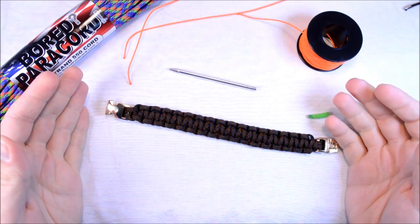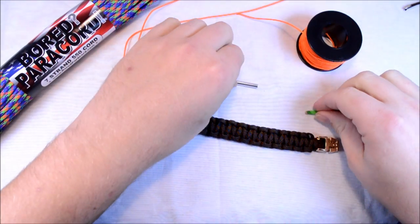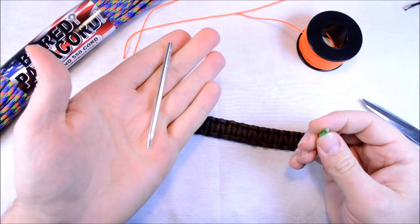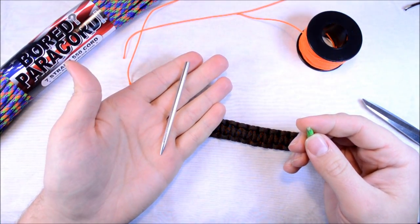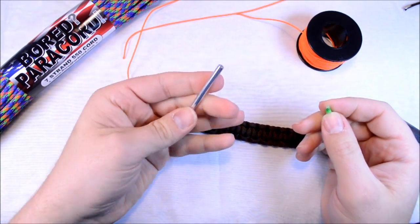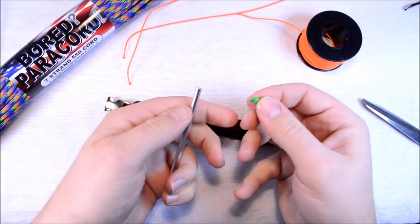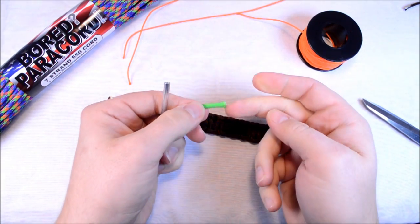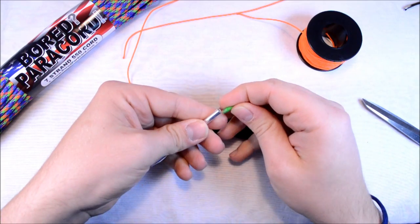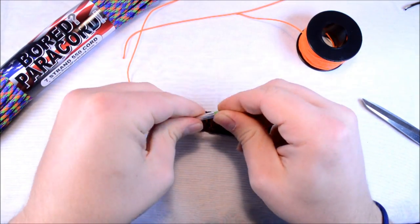I was thinking about how I could use a fid to do the stitching on this. What I came up with is just using a regular 550 fid. These are made by Mr. Coop — they're on the website. I just took a little piece of scrap 550 cord and we're going to thread this in. It works great.